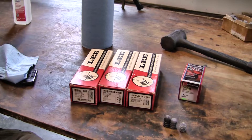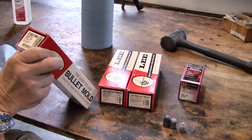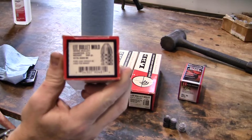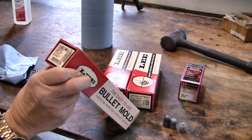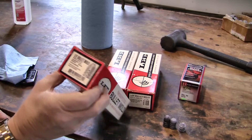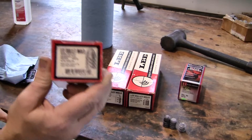The first one up is an exact copy of what was used by the US military in the Civil War — a Minié ball, diameter .575, weight 500 grains. It says you should only use pure lead. This one is an exact replica of what was used.